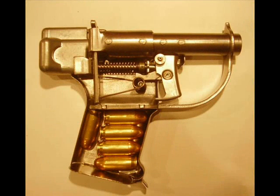The Liberator Pistol. The arming of partisan or other resistance forces within Nazi-occupied territories became a major problem to the Allies during World War II, especially since the production of such armament was carried out in addition to that for normal troop requirements.